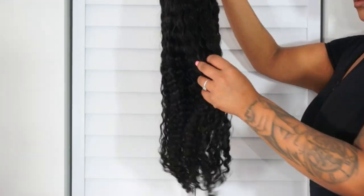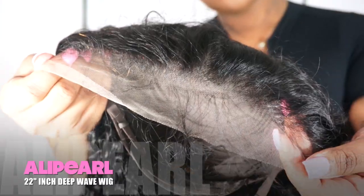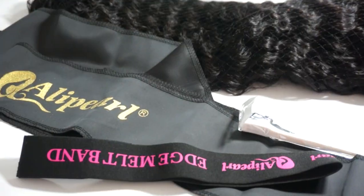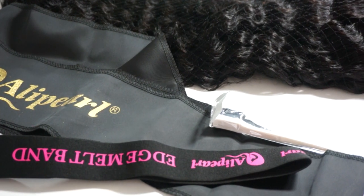Hey cuties! I'm here today with a 22 inch wig from Ally Pearl. I'm going to show you the lace, the wig construction, and some goodies they sent. Now let's actually get started on the install.